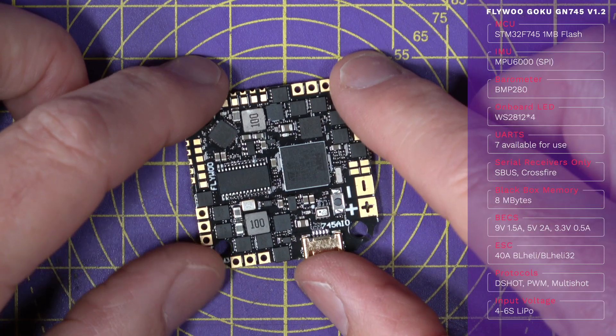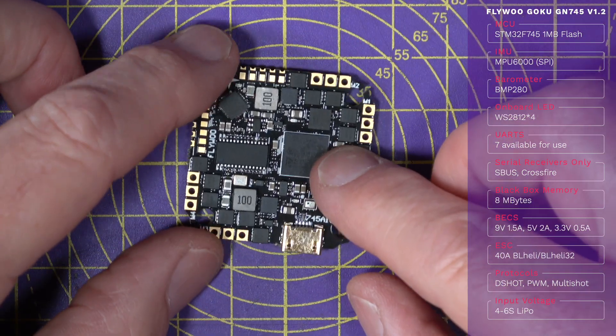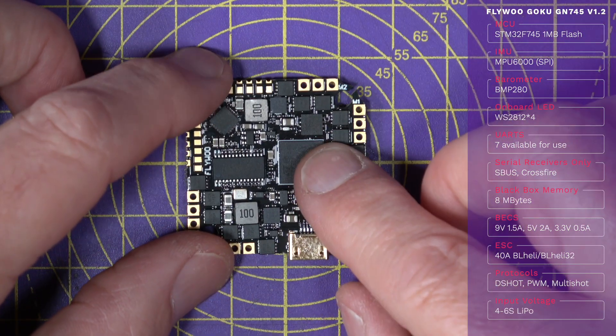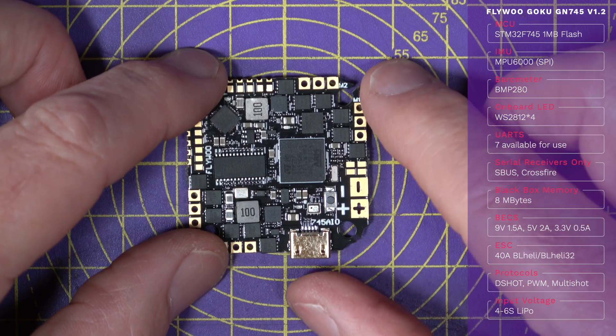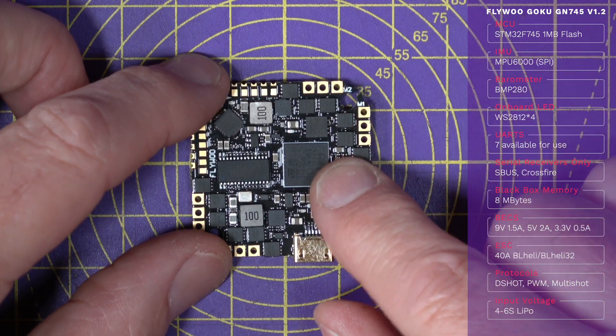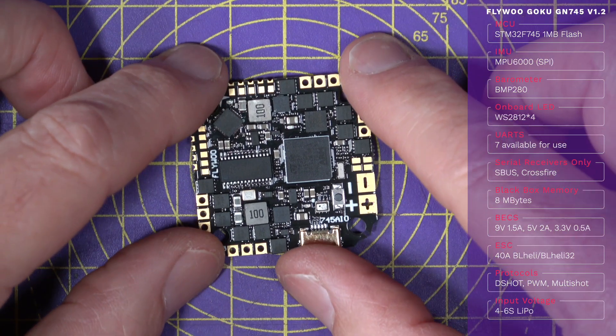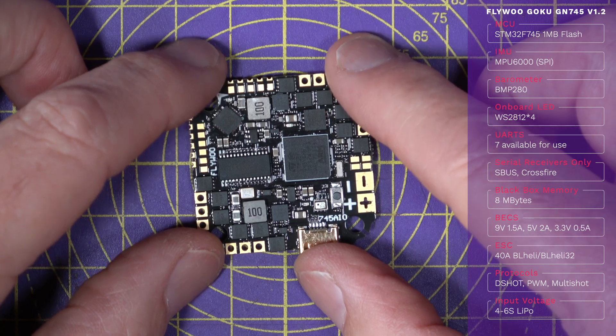It's got an STM32 F745 32-bit 260 megahertz MCU with one meg of flash memory, and that's an upgrade on this 1.2 version. There's also an MPU 6000 IMU on here, and that's a pretty high-end spec for a toothpick-size flight controller.